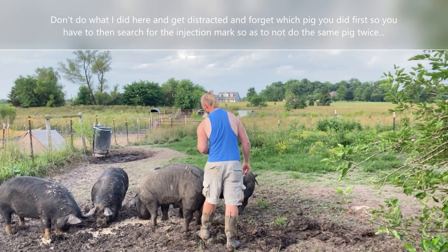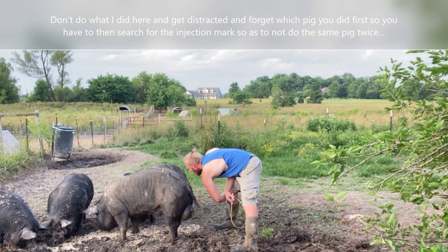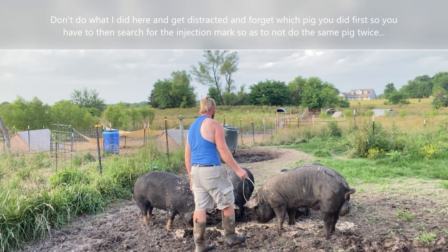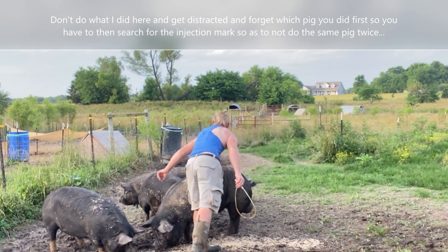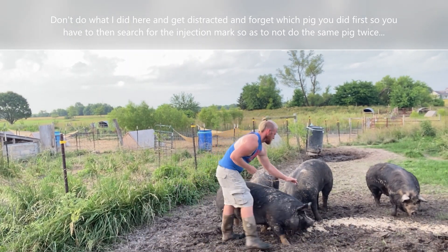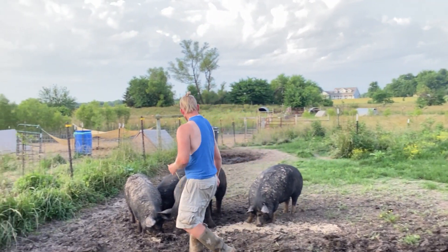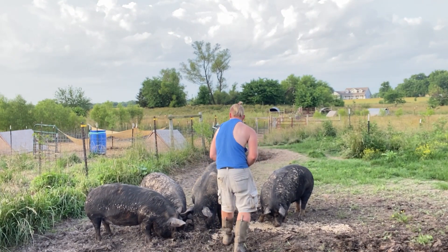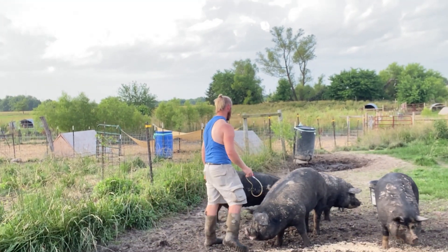Trying to get the next pig cooperating — lots of wrangling to get her into position for the injection. We'll be right back.